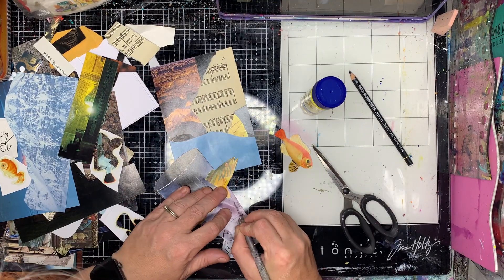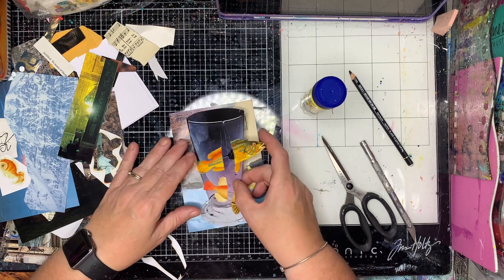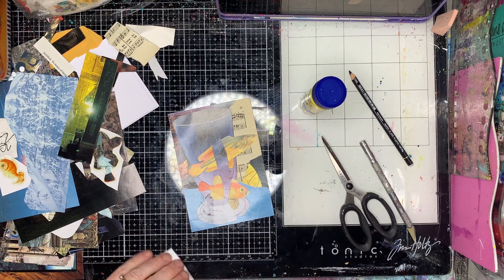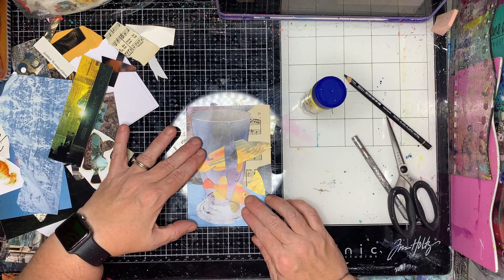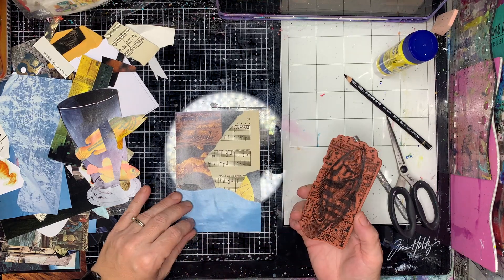I liked how it worked out. It doesn't necessarily look exactly like swimming through glass, but it works for the purpose of collage which I was really pleased with. I love the contrast between those really bright fish and the blues and the vintage tones in the background.